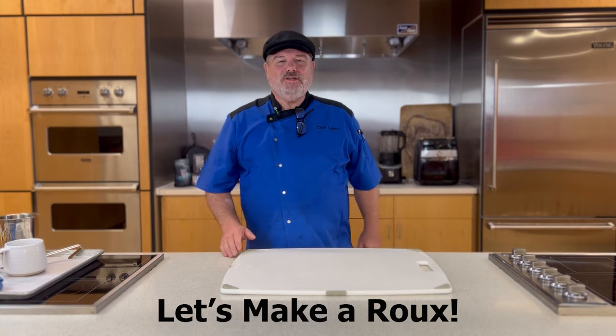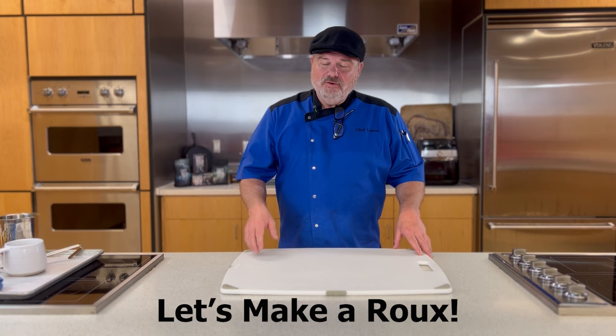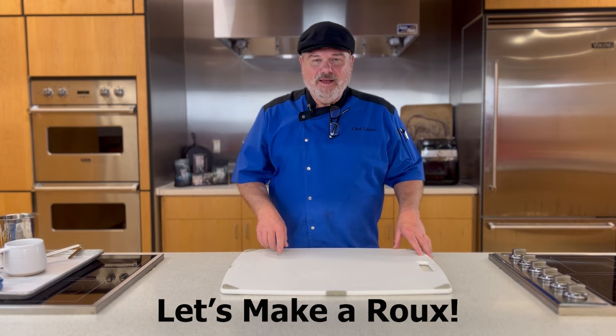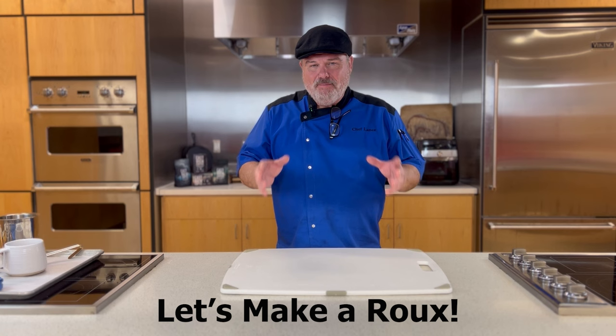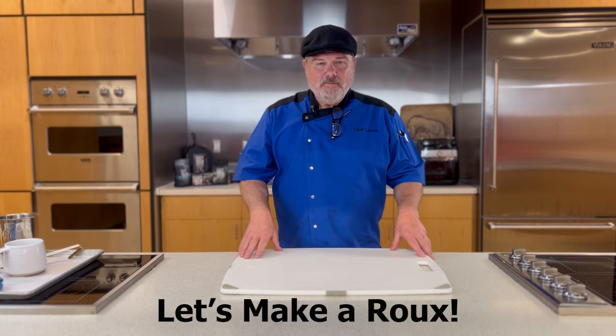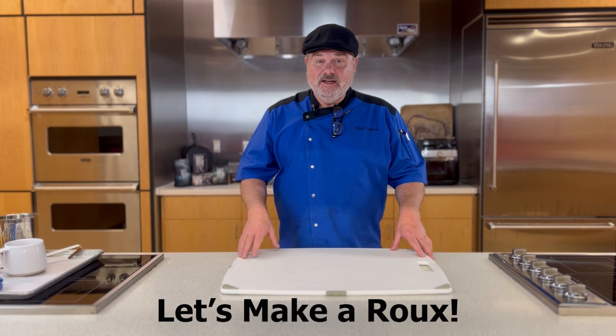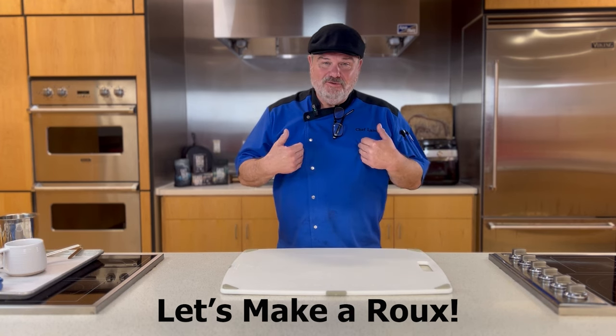Welcome, my friend, to another Technical Tuesday. Today you're going to learn how to make a roux — the very first thing my father taught me how to make at about six years old, so I can't wait to show you. A roux is a basic thickening agent used in a wide variety of cooking, particularly South Louisiana and the southern states, including my home state of Arkansas.